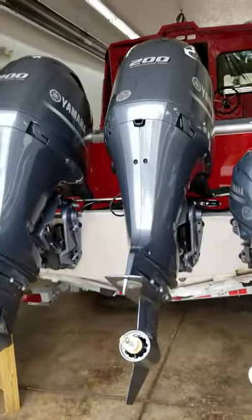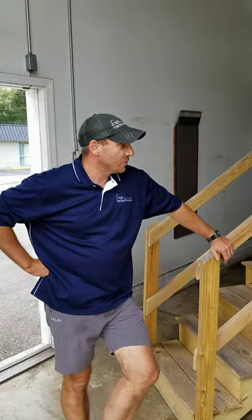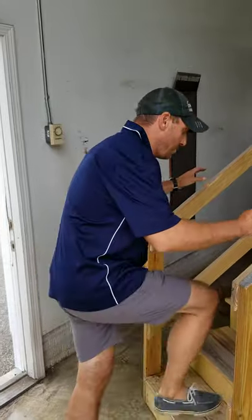We're going to be getting this thing prepped, oiled up, get some batteries in it, run it a little bit, and then we'll probably do some test rides on it.